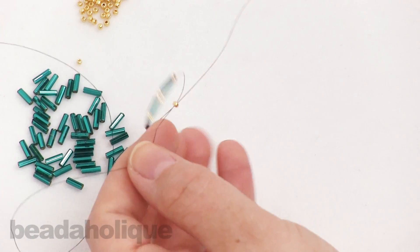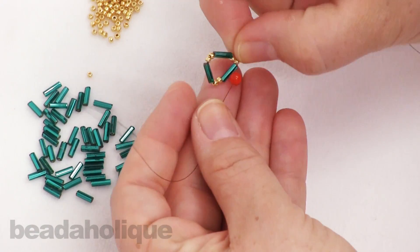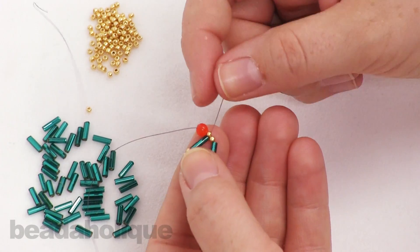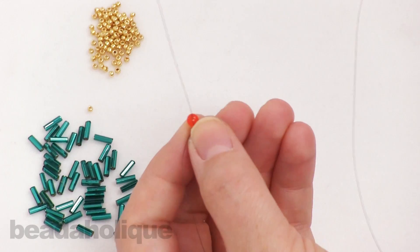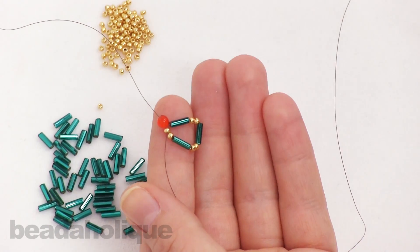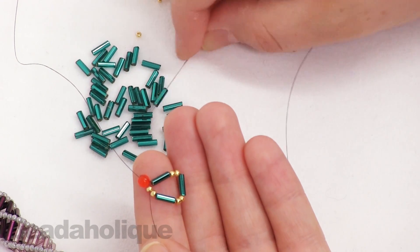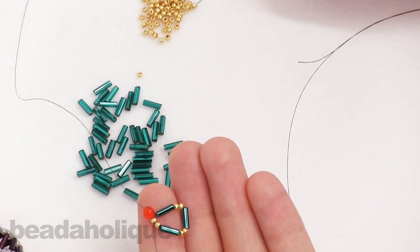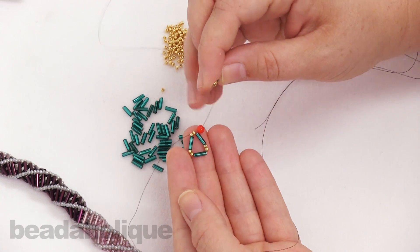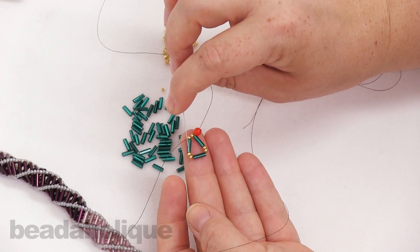Go ahead and pull tight, and you're going to want to scoot that down all the way to your stopper bead. So we went around and went through that first seed bead right there. Now I'm going to pick up one bugle bead and two seed beads, and take my needle and go into the next first seed bead off of that bugle bead.